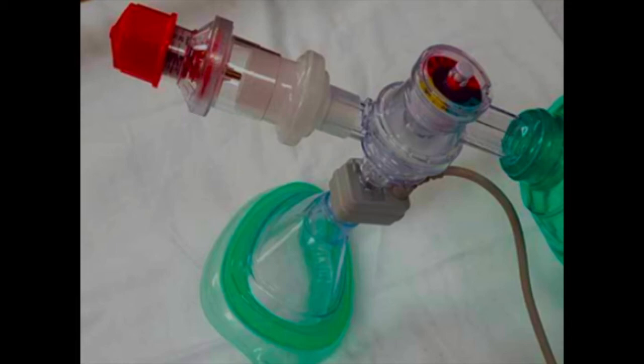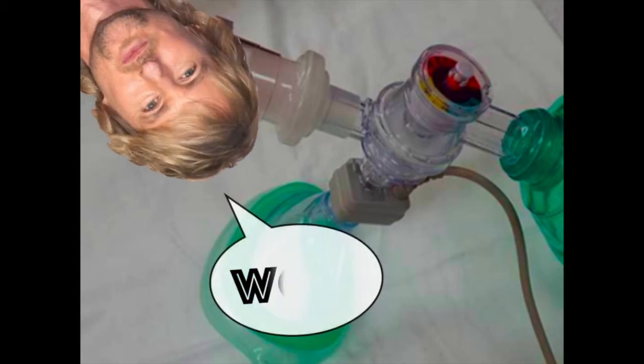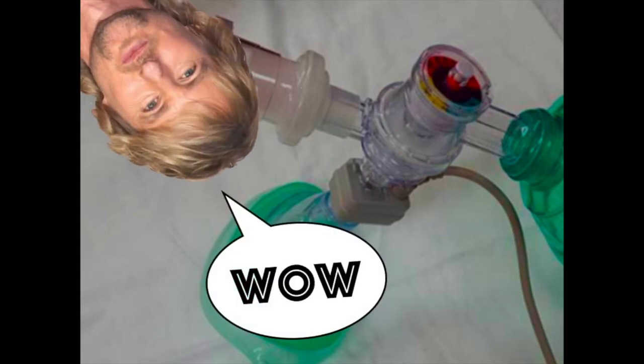According to many sources, there is a gastric sphincter opening pressure — a pressure at which the gastric sphincter, leading to the stomach, opens and air is pushed into the stomach, increasing the risk of aspiration. This opening pressure is approximately 20 to 25 cm of water.